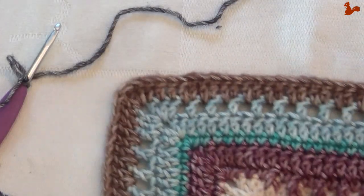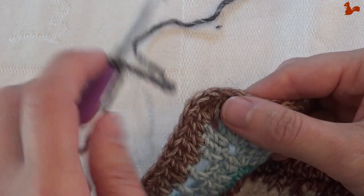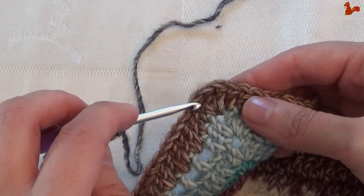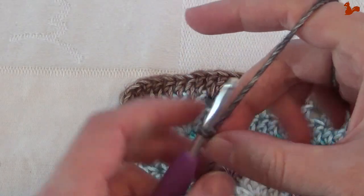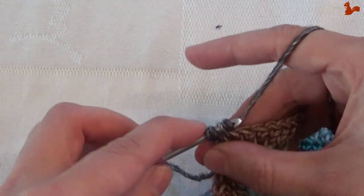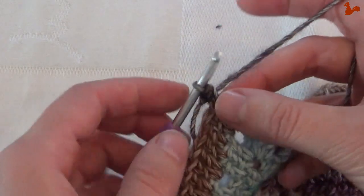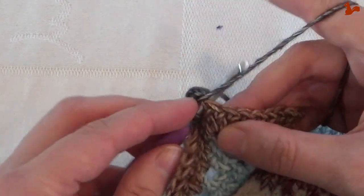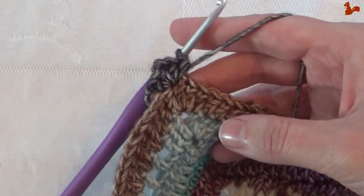For Cat's Claw, we're going to start in the corner. This corner isn't so much a chain two space as it is a stitch — you can see the corner has three stitches, and you need that center one of those three. Work in that center stitch, starting with a standing half double crochet. Then a second half double, chain two, and two more half doubles — all in that same stitch. That's your new corner made.